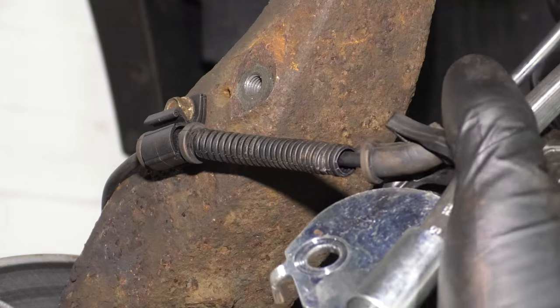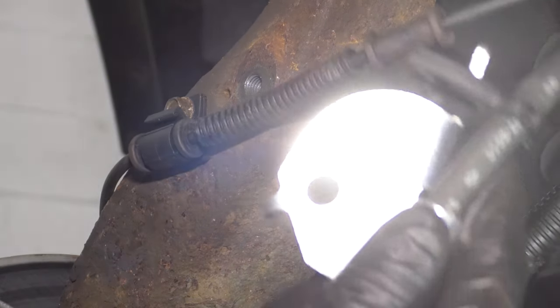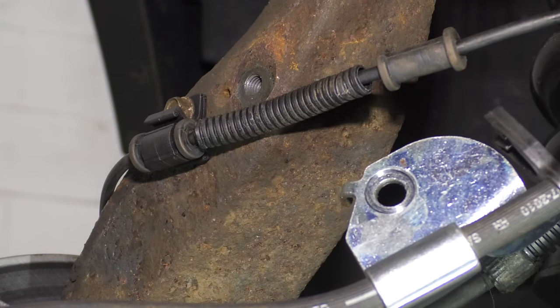Optionally, but recommended: you can also take the ABS wire off of this. Set that aside.